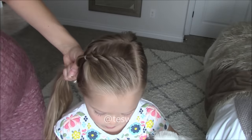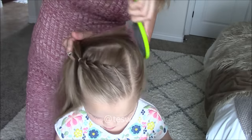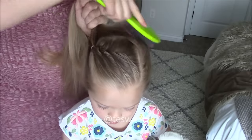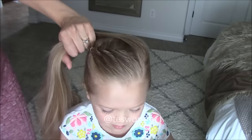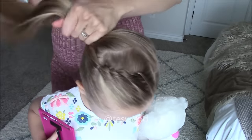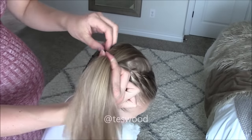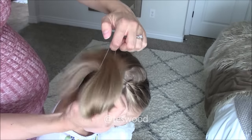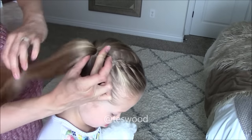For style number three, we will start with style number two and then brush the remaining hair up to the side next to the end of the rope braid. Add water and spray gel to tame those flyaways. Now we will be adding our signature messy bun. Wrap the elastic around a few times until it will be the last time that you wrap it.